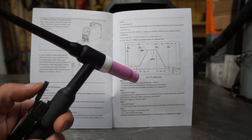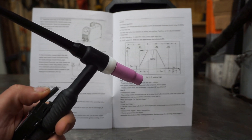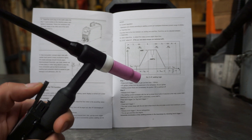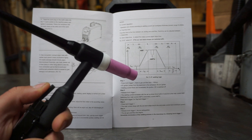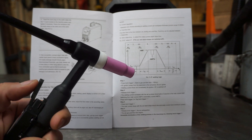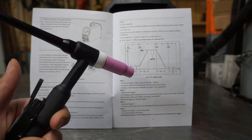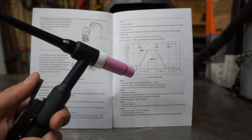The 2T and 4T TIG modes refer to how the switch affects your machine. In 2T mode, when you press the switch down the amperage is activated, and when you release, the amperage is stopped. 4T mode is more complicated — when you push the switch down, high frequency is initiated until an arc is stabilized. When you release it, the amperage ramps up to the amount set on the panel and reaches its peak, and it will continue welding until you press again, which initiates the downslope sequence. When you release one more time, the post-flow sequence is initiated. 2T is useful for smaller, shorter welds, and 4T is recommended for long runs.